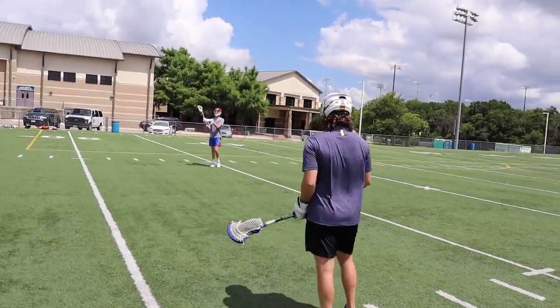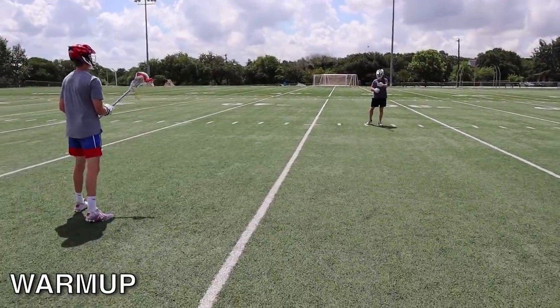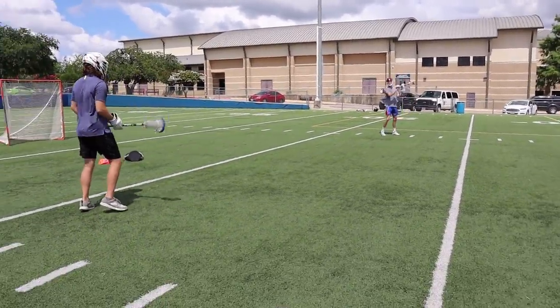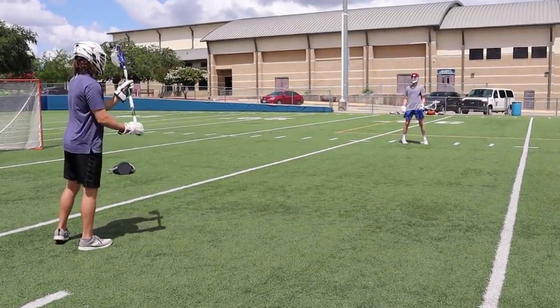So Ethan and I started by passing it around a little bit to get warmed up, and just by talking to him I was already so impressed by his lacrosse knowledge. You could tell this guy just lived and breathed lacrosse — he told me about all this different film he was watching this week. No wonder this guy is so highly rated.